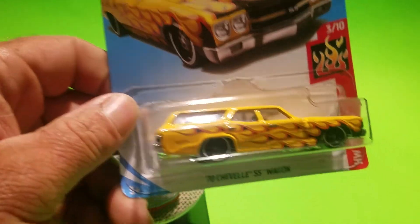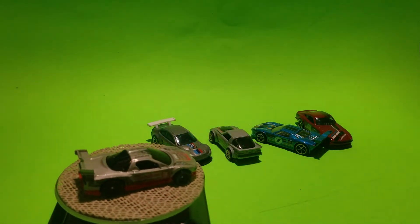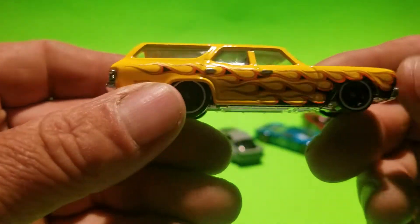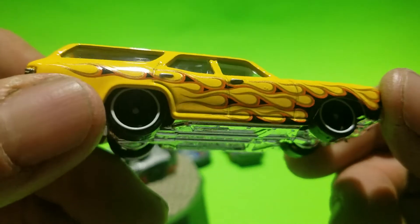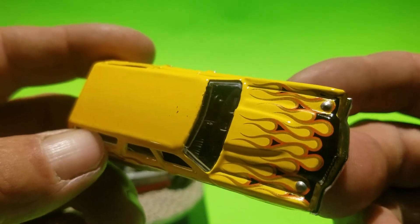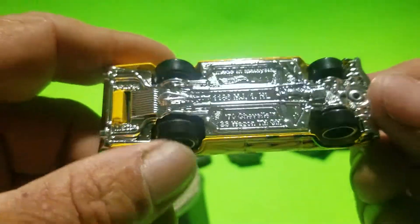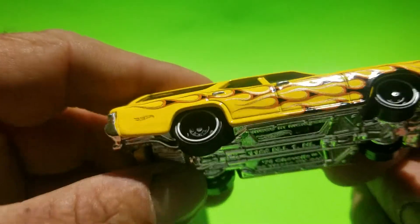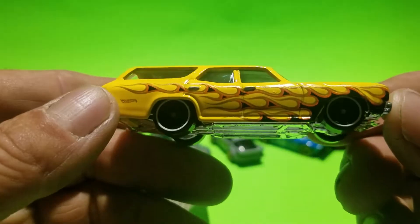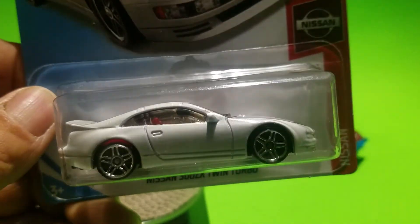Then we have this '70 Chevelle SS Wagon from Hot Wheels Flames, actually from the D-case. A lot of people have seen these models already. It has a nice yellow paint job with black and orange flames on the sides and the hood. The pin posts are painted silver, no detail on the back or front, but it has a chrome plastic base, steelies with a white centerline, and clear windows with a black interior.